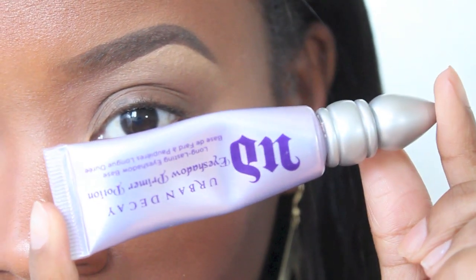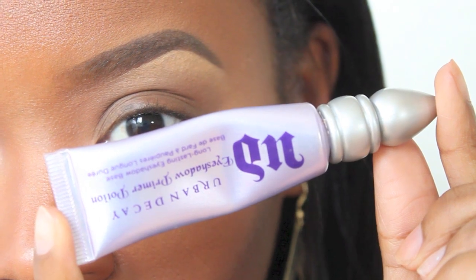The very first thing that we're going to use is my Upside Down Urban Decay Primer Potion. I'm going to put this all over my lid, and this just helps my eyeshadow last longer and helps it from creasing.